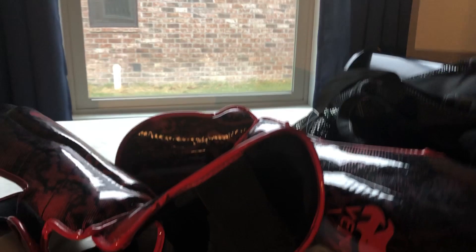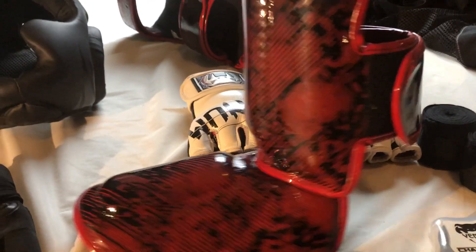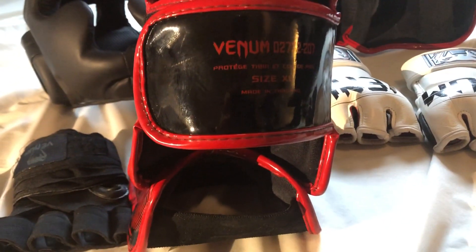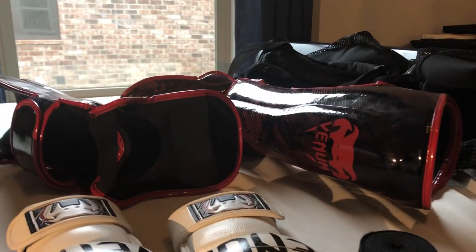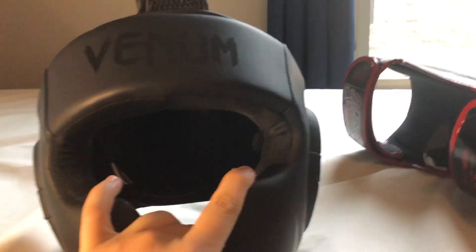The shin guards I have are Venom as well. These are larges and they fit me really well — the padding is excellent. They hold on pretty securely and will save your shins. We also do shin training without shin guards, which is a lot of fun.